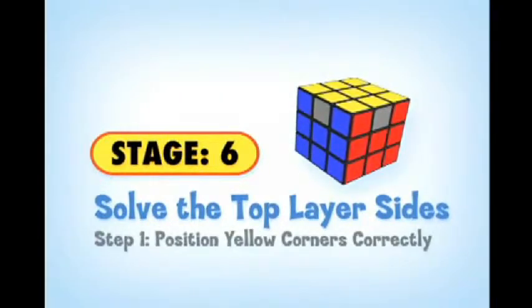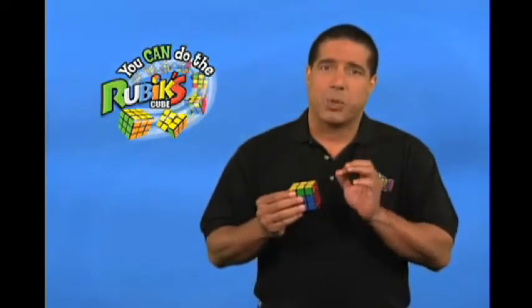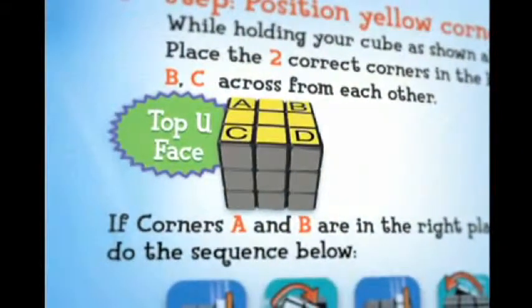Here we are at Stage 6. Now that the top U-face is yellow, it's time to position the yellow corners correctly. First, twist the top U-face until at least two corners are in the right location. The corners are indicated by A, B, C, D on page 8 of the solution guide. If you have four corners in the correct position, you can fast forward to the second step of Stage 6. If you only have two corners — on the same side or diagonal — that's okay. You know a corner is in the correct position if the three colors on the corner piece match the center pieces on each side.